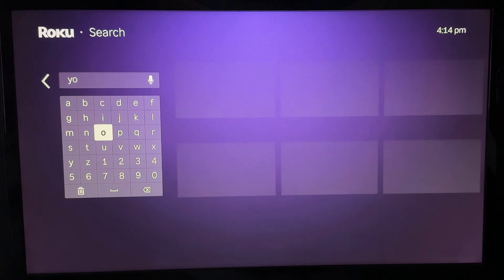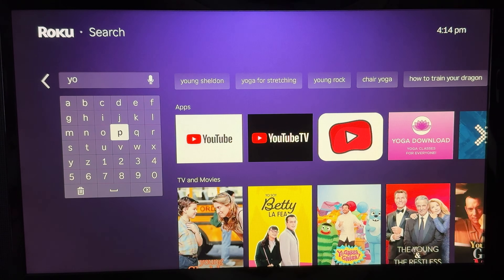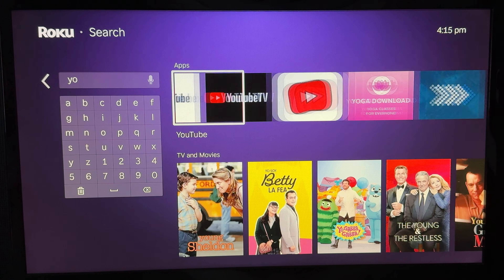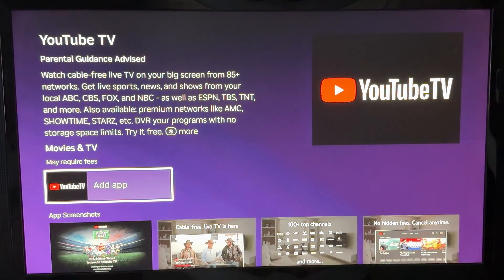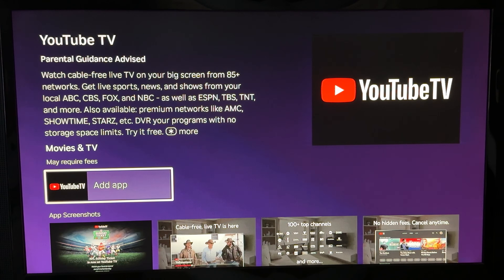You'll probably only need to type in the first couple of letters before it shows up on the side. Make sure that you install the YouTube TV app, not just the normal YouTube app. Go ahead and select YouTube TV and then click on Add App.